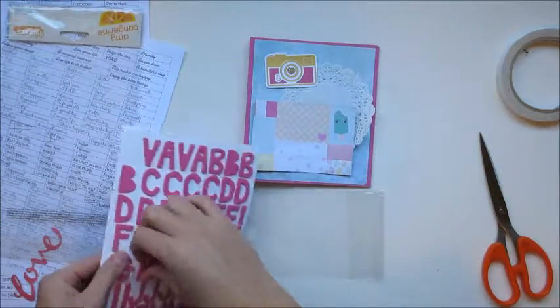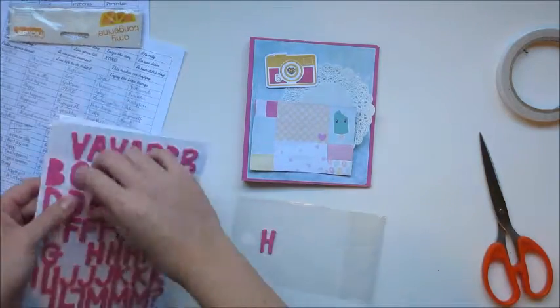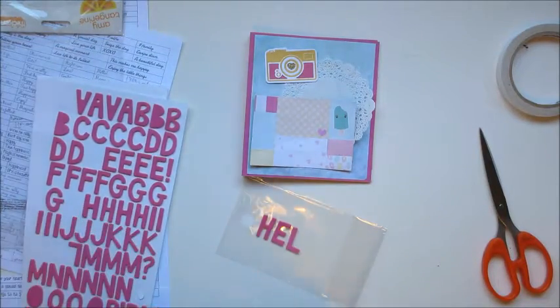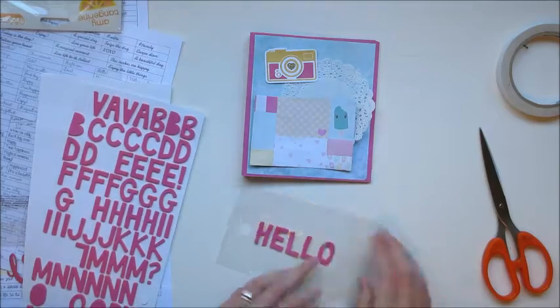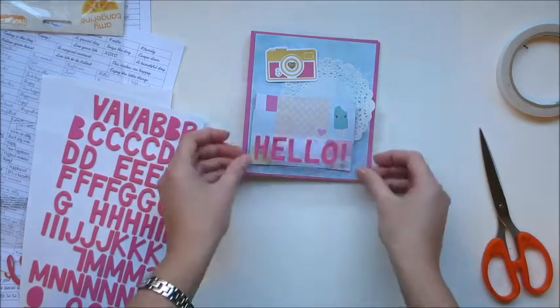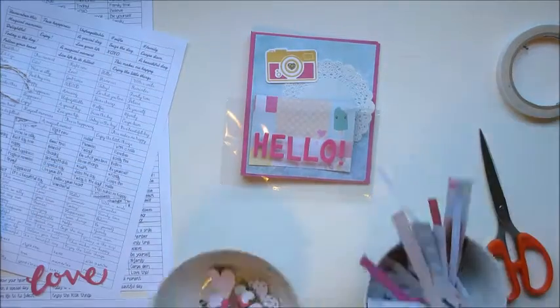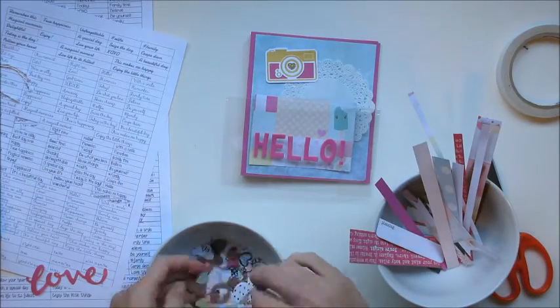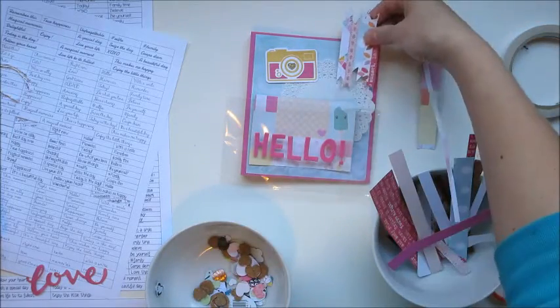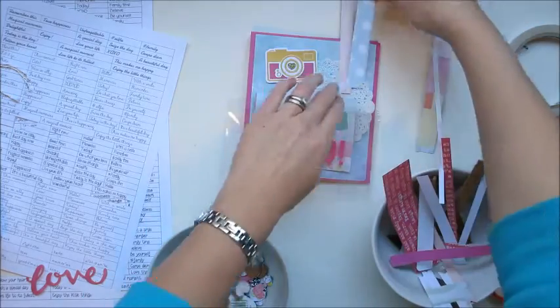Now I move on to decorating. You can see I've got my die-cut camera and I'm just going to write 'hello' there. I'm using the plastic pocket as a guide so I can make sure it all fits and is straight and I'm happy with the placement before I stick it on — because once it's on it's a little bit challenging to take back off again.